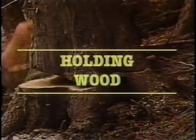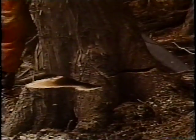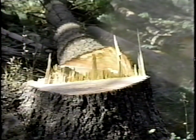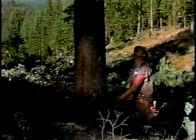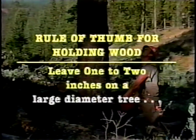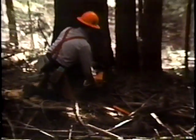Holding wood is a critical factor in controlling a fall. You create holding wood as you make your back cut and come toward the face cut. The back cut must approach the face cut properly, coming in level and above the apex of the face cut — about one to two inches above on a large diameter tree. The amount of holding wood you'll need depends on the size and lean of the tree. For optimum control, the holding wood should extend across the entire width of the tree.